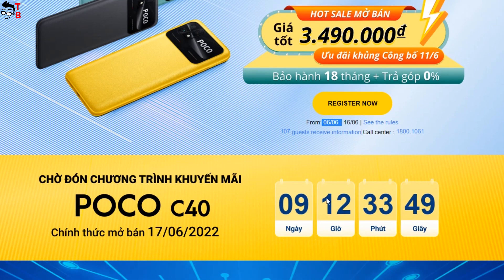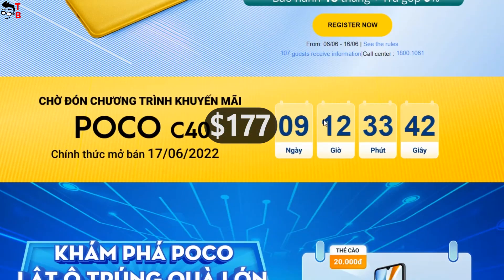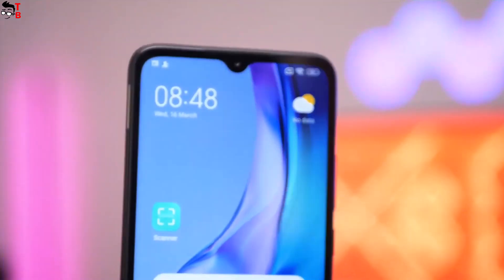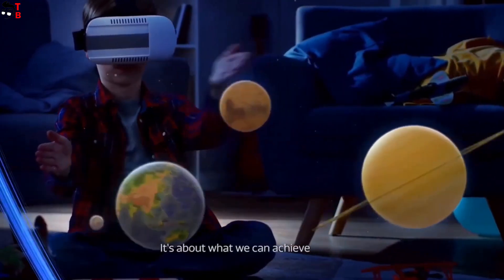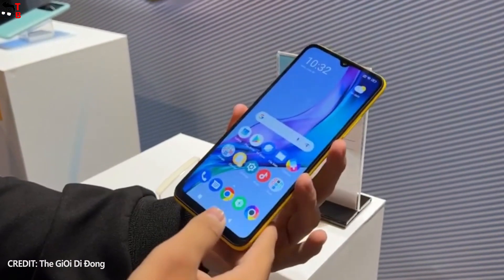The price of the new Poco phone in Vietnam is about $150. Rumors say that the global version will cost $177. I think it is a very high price for this smartphone — Poco C40 has entry-level specifications and it should cost no more than $100.